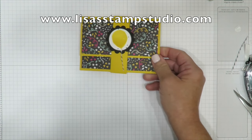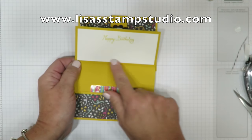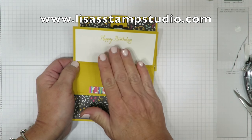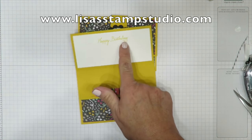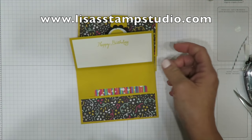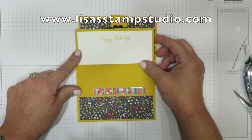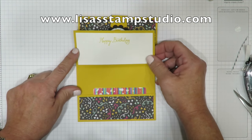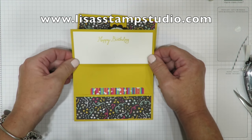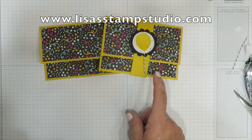You can cut a piece of Whisper White cardstock to go inside the top — that gives you a great area to put a sentiment. These words are from the exact same Balloon Celebrations stamp set, which is just loaded with fun greetings. This piece measures two and a quarter by four and three quarters — I'll confirm that on my blog. But that's it — it's really simple. I have one other one to show you.